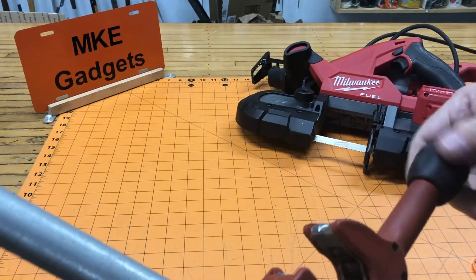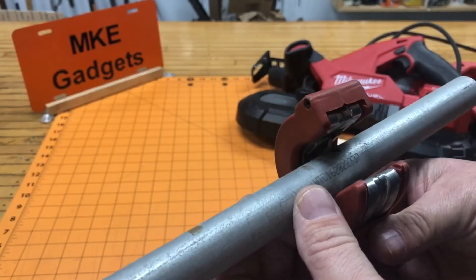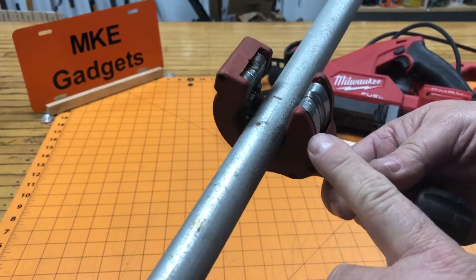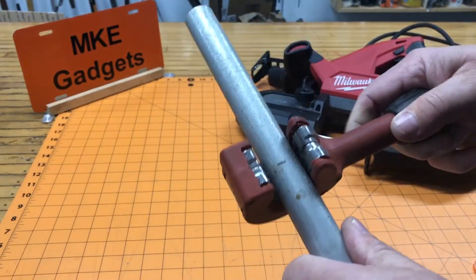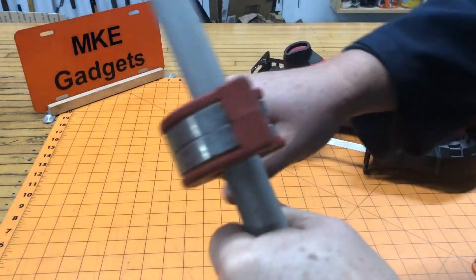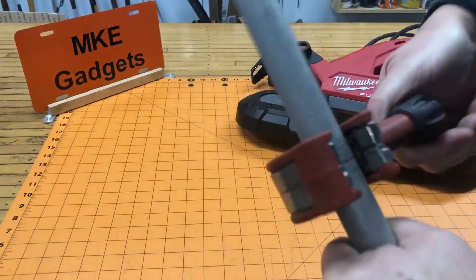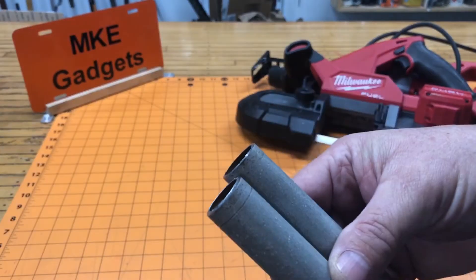Let's go over the first way. Mark the location of the cut on the conduit. Place your tube in your tube cutter and line up your mark with the wheel of the tube cutter, then tighten it up. Each time you rotate the cutter around the tube, you tighten the handle a little bit. You can see the first cut puts a little groove in there. Keep going, tightening and rotating, until you cut all the way through your tube.